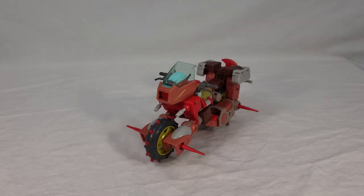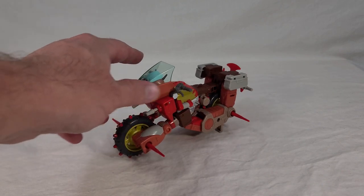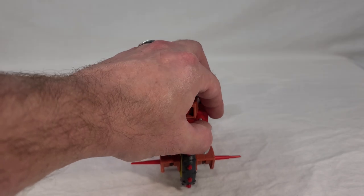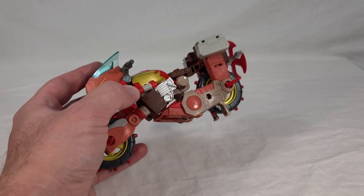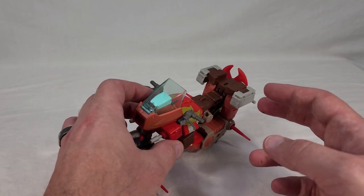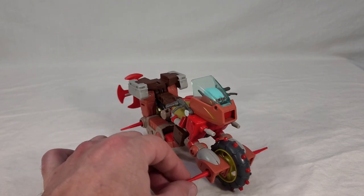Here we get our look at Wreck-Gar's vehicle mode. You can see it's a big motorcycle, and being a Voyager class it's relatively simple looking — definitely harkens back to a G1 toy. You can very clearly see his legs and arms, but it's going off an existing design, so that's what you're looking for. Overall it's very sturdy. Instead of a single kickstand, it's got panels that flip down from the backs of his robot shins, so it stands straight up. He's got little spikes on the front and back, which are permanently set in and not detachable.